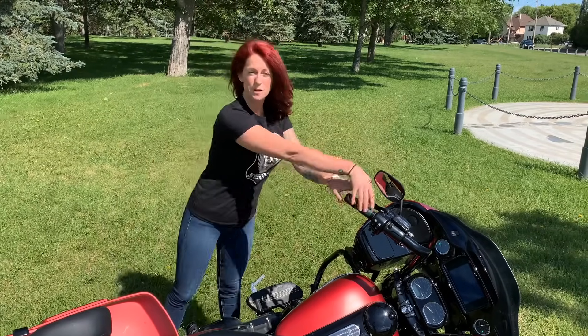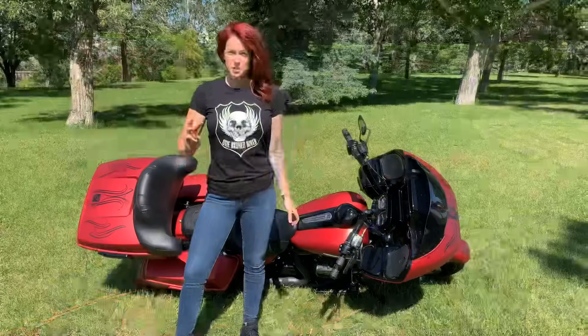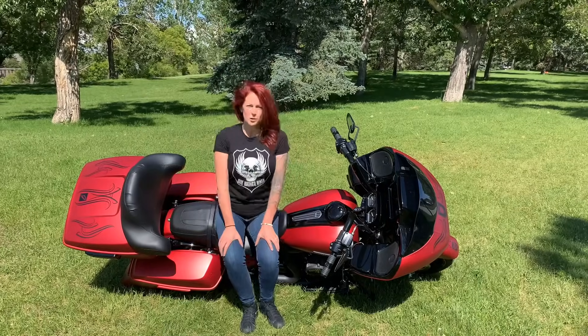You're also gonna want to make sure that you're in first gear, just so that the bike doesn't roll away on you. So I've got three points of contact — sit in the saddle, but don't go super low.